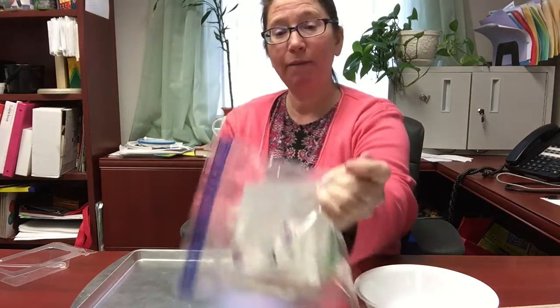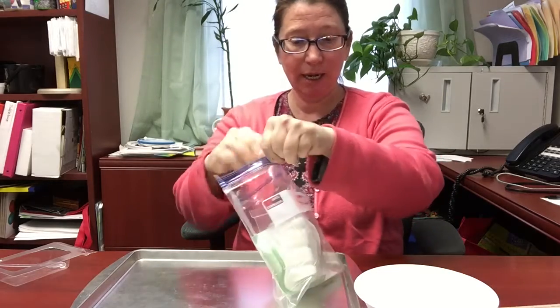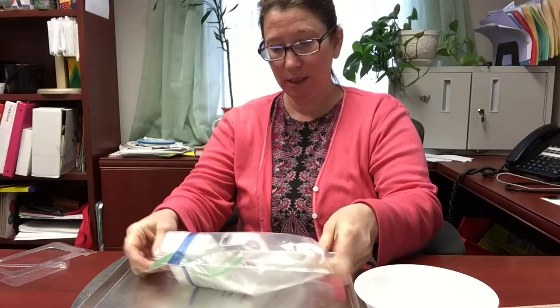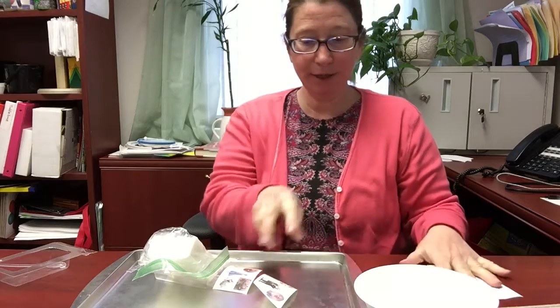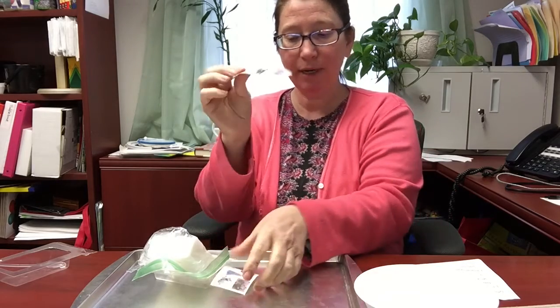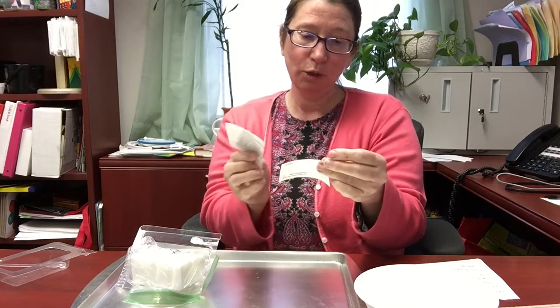Hi friends! We are working on our teen craft: tattooed soap. I have picked up a kit here with some directions in it, and it comes with a couple of things of tattoos — it looks like I have two sets of Frozen tattoos.